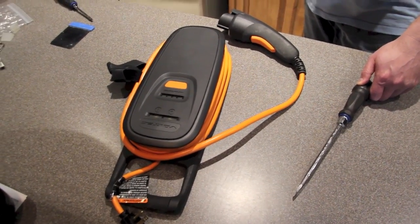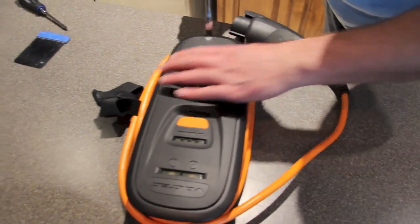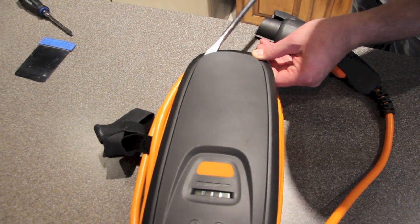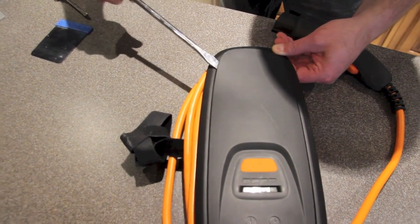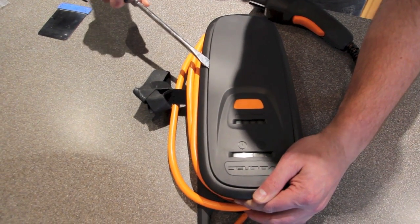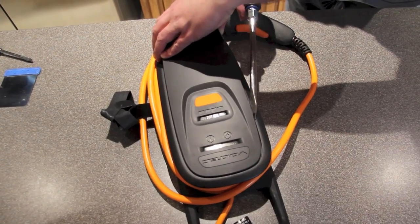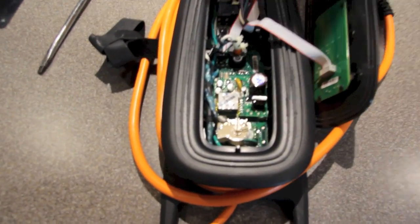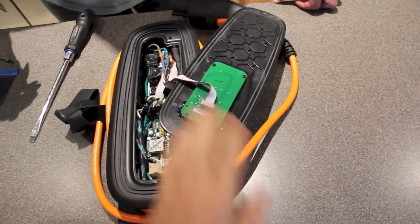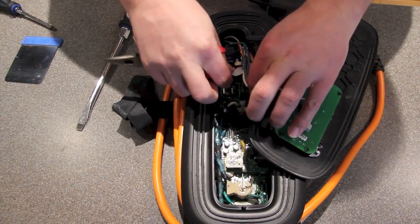Now we're going to show you how to take the face plate off of the 120-volt charger. Dr. Houston will remove the face plate and I'll show you how that's done. All it is holding it on is just a very thin sonic weld. The next step is to remove the little cord that's attached to the circuit board. With a needle-nose plier — you can also do it by hand — just pull it out and you separate the top from the bottom.